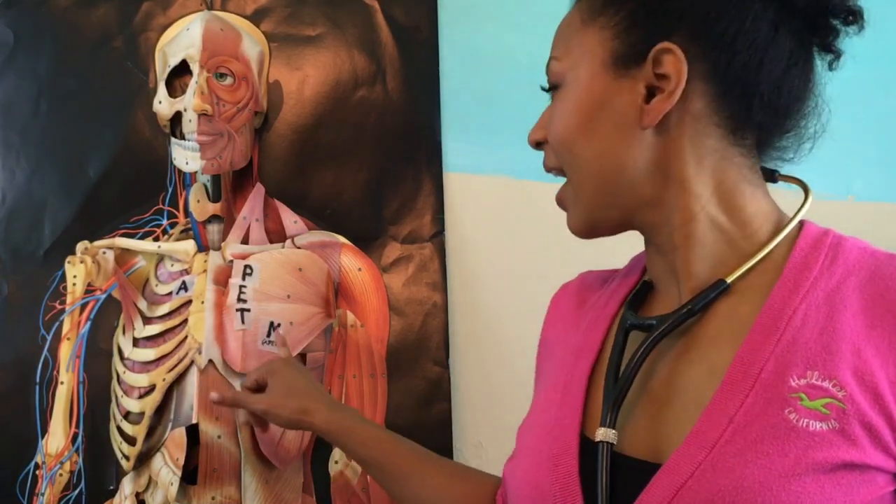I hope you enjoyed this video and that it helps you when you're trying to locate your cardiac landmarks and count that apical pulse. If you enjoyed this video, leave a comment down below — I'd love to hear from you. If you haven't already, subscribe down below and join the family. I can't wait to see you next time.